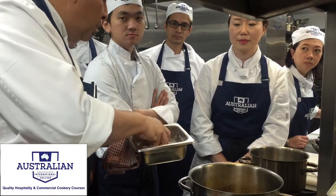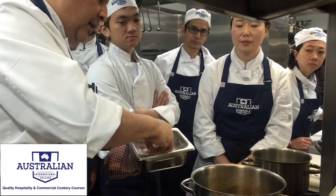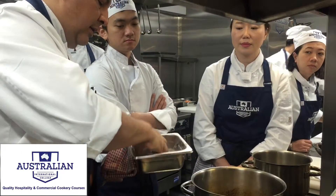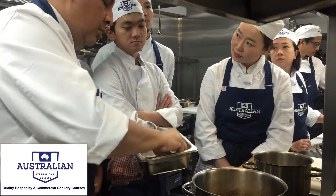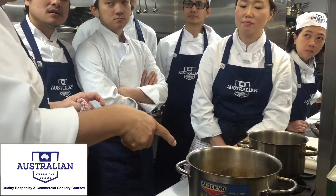Flour does two things: it coats the meat and sears all the flavors in. The flour will seal the meat, sear it, and protect it because there's not much fat on it. And number two, it will thicken the sauce.